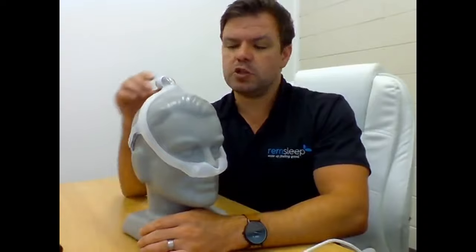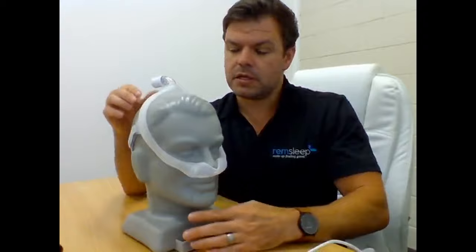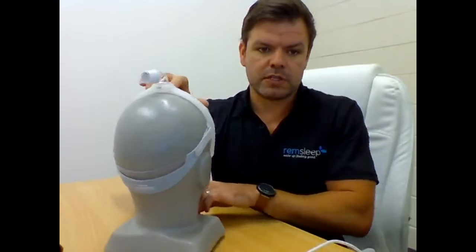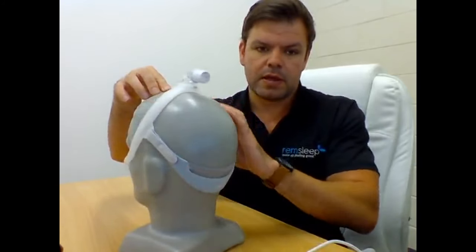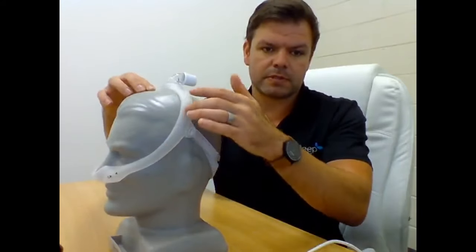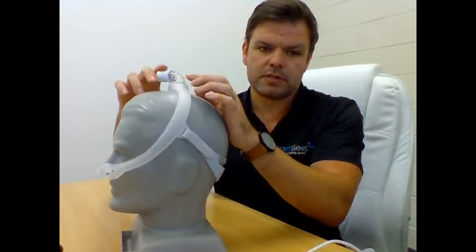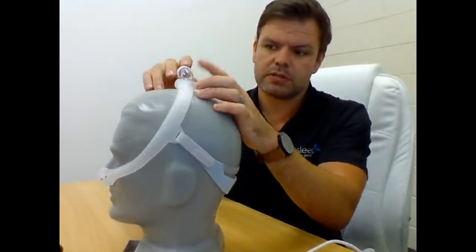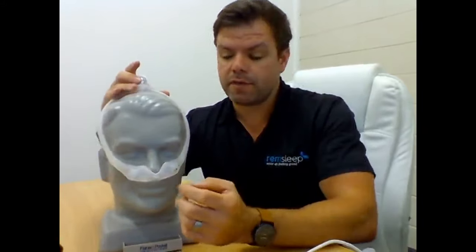The thing that makes this mask so unique is that the tubing, instead of being at the front like a normal nasal pillow mask, is actually up on the top of the head. I'll give you a 360 view of the mask. You've got your head strap support at the back, and these tube-like frames come up the side, and you connect your tubing to the top. This is where the actual exhalation port is - up here instead of down where the air normally shoots out from.